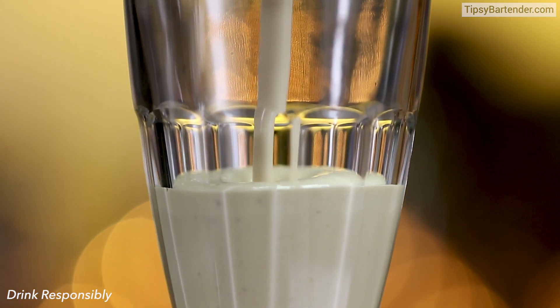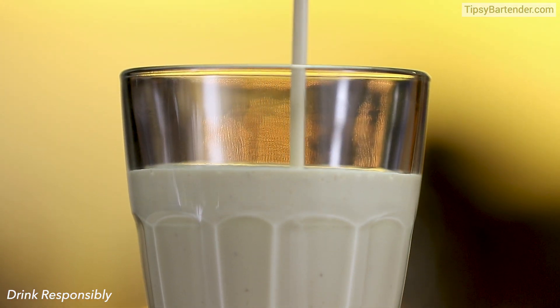And then we blend. So this is a nice tropical mix. Pour in our milkshake — look at that. That's sexy going up top there like that.